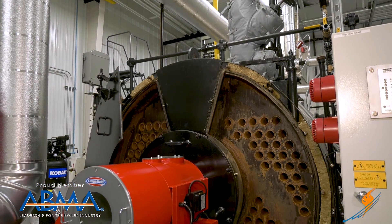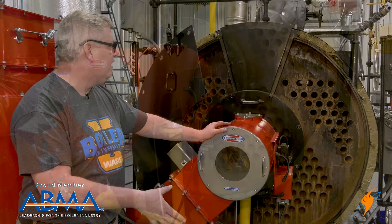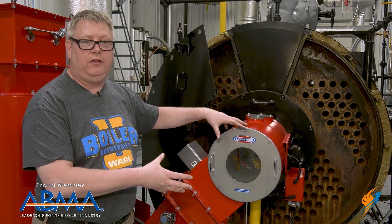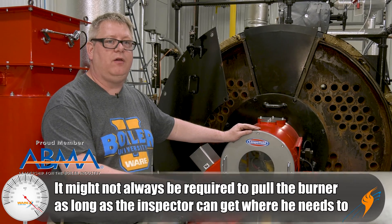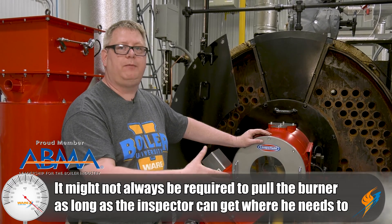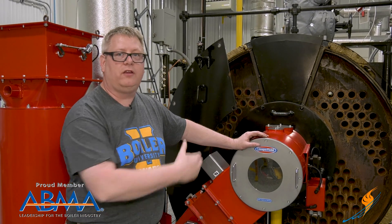Here we've pulled the front doors of the boiler so that we can look at the front tube sheet and the front tube ends. We haven't pulled the burner in this case because we can access the burner throat tile and that area from the rear of the boiler. But in some cases, it may be necessary to remove the burner to access the combustion chamber.